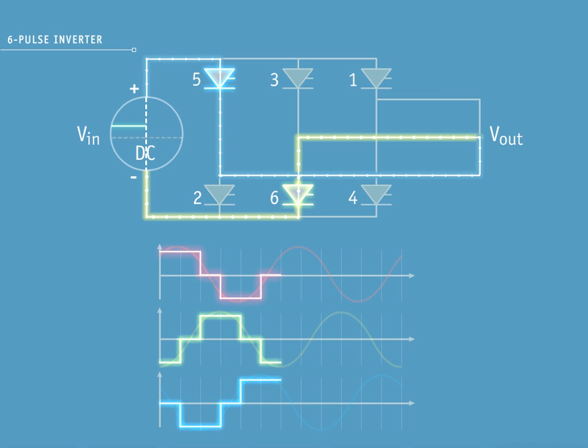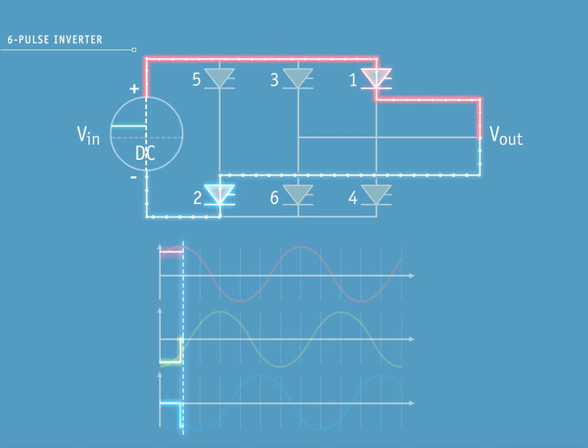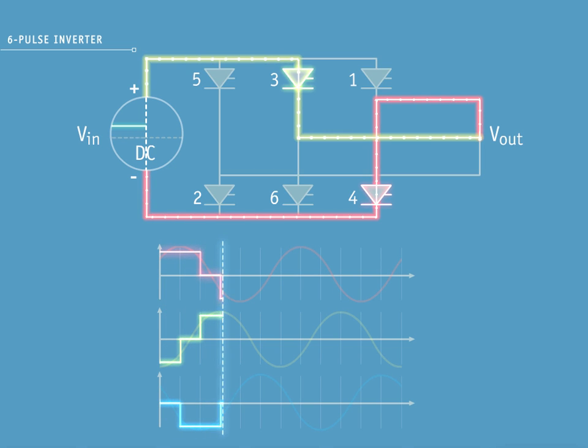And finally, with pulse 6, you can see blue phase on a positive pulse on the decreasing side of the sine wave. Yellow phase is on the negative pulse on the increasing side of the sine wave. Red phase is not conducting. You can see the pulses all coming together in sync to invert.